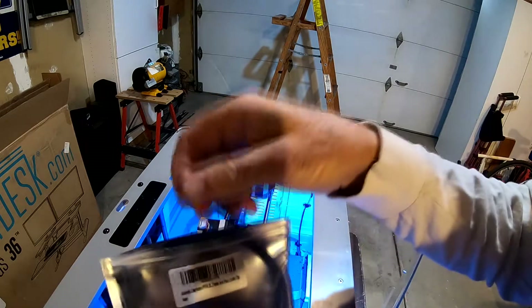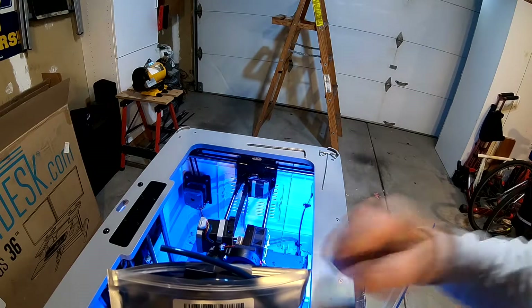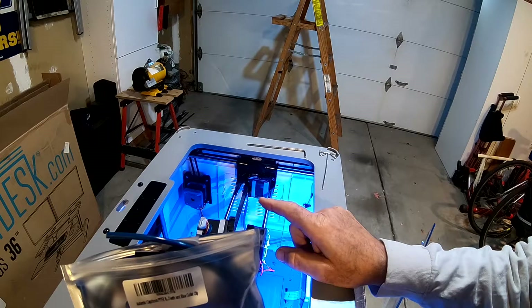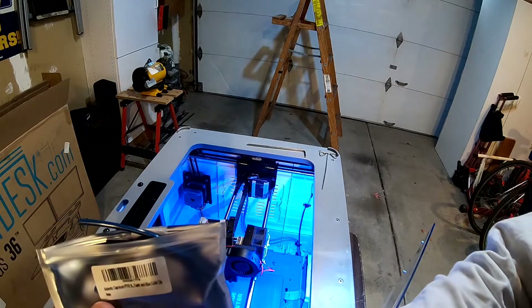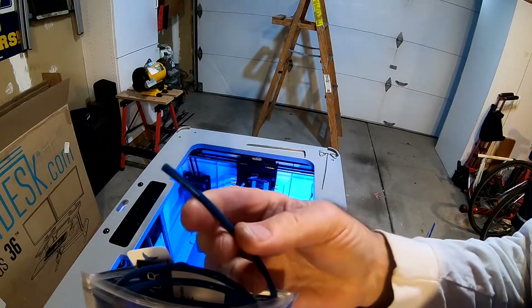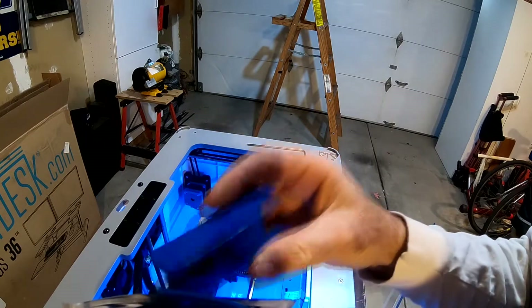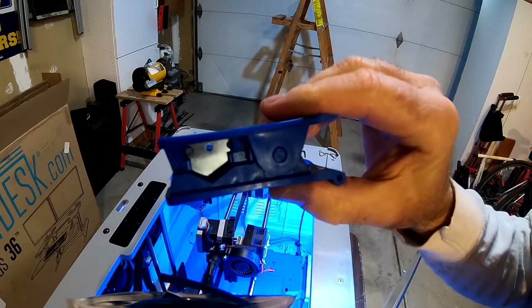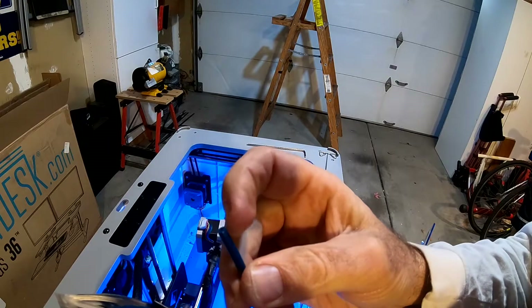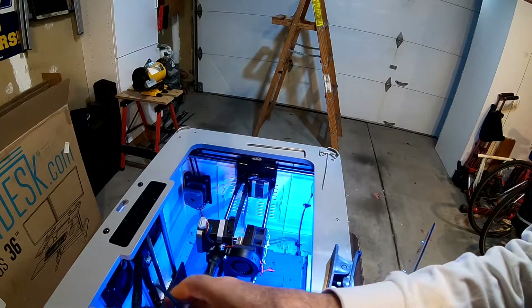I did buy some replacement tubing — this is Bowden tubing, also called a Bowden tube, really just PTFE Teflon tubing. It's actually for a different kind of printer that has a Bowden filament feed where the drive motor is on the outside and feeds through a really long tube. This tubing is rated good to 260°C according to the specs. The reason I bought this kit is because it includes a tubing cutter, so you can ensure the ends of your tubing are completely flat.